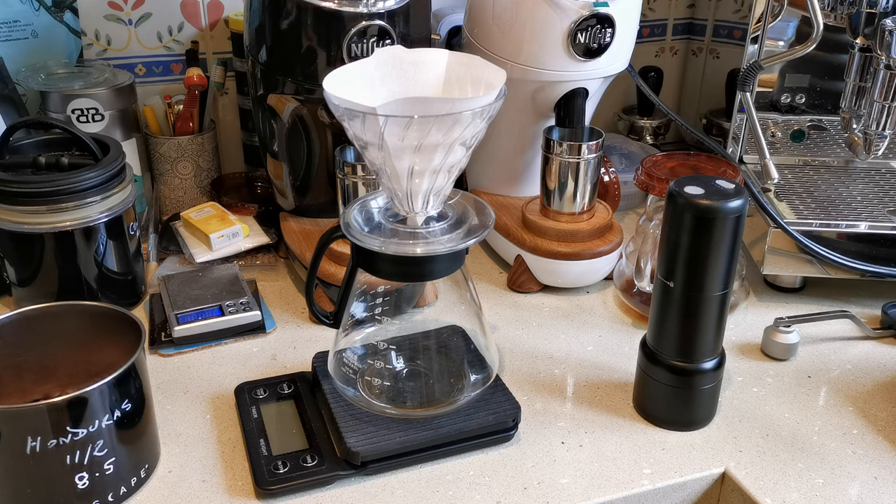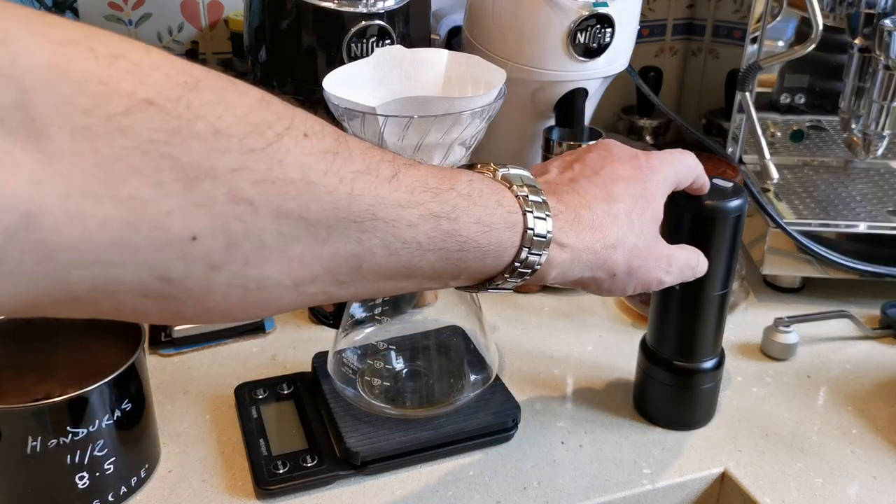I took the grinder apart and measured the burrs. The burrs measured about 35mm at their widest diameter, but they're not particularly thick on the outer burr. So nominally it's probably a 38mm burr, or that's what we'd call it. I believe the burrs must be pressed in because there was no easy way to get them out — I doubt they're a screw thread. Just over 1 minute 25 seconds and it's done.